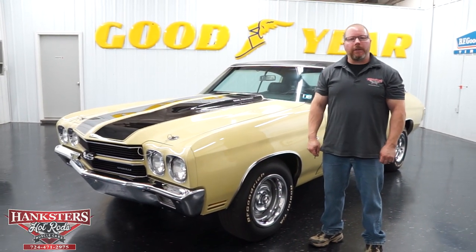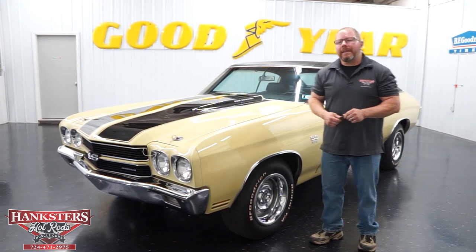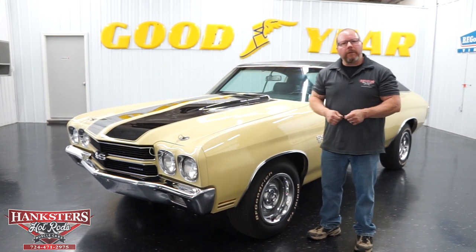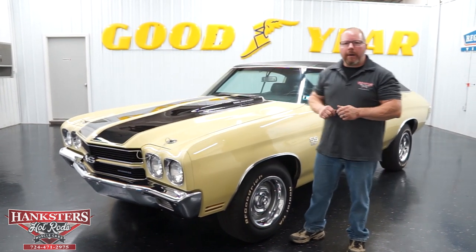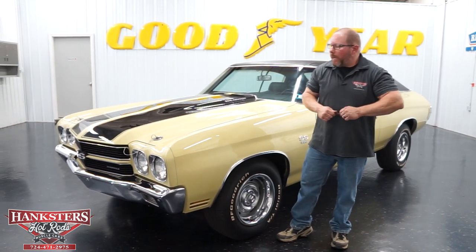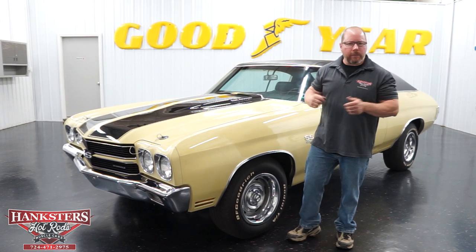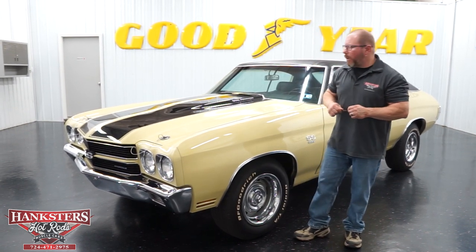Hi, John Oaks here with Hankster's Hot Rods here in our Homer City, Pennsylvania location. And today, coming out of our showroom, we have this addition to our inventory: a 1970 Chevrolet Chevelle SS396. Now this car is all numbers matching, so we're going to go over it front to back. We'll do our walk around, and then as we always do, go underneath it to show you the complete underside of the car.